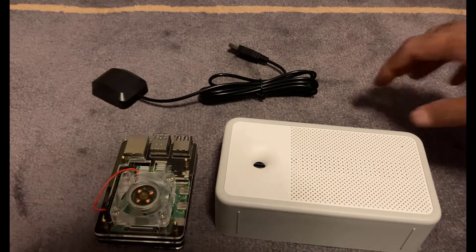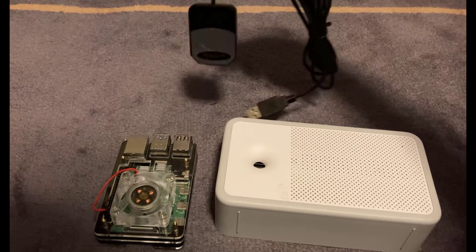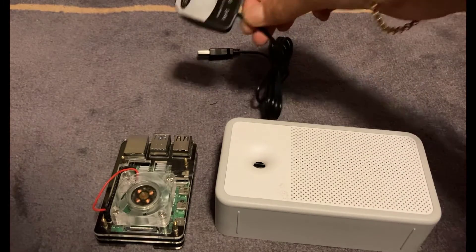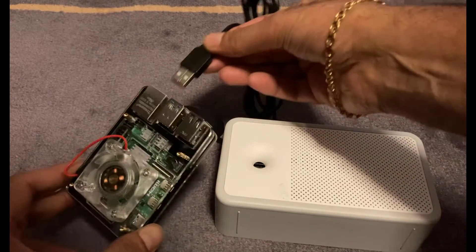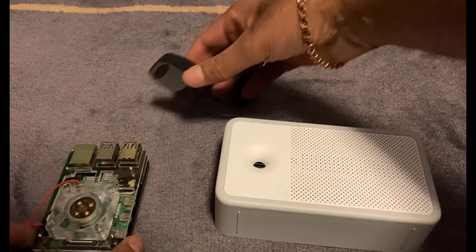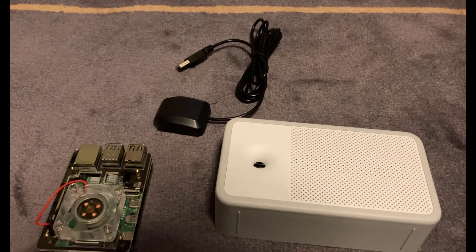The last piece of the puzzle is you need some kind of GPS device. For this I've got what's called a G-Mouse — it's got a USB connection on the end, and that will be connected into the Raspberry Pi. That will presumably be gathering information based on your GPS position as well. So these are the three pieces of the puzzle you need for this project. Let's go ahead and set this up.